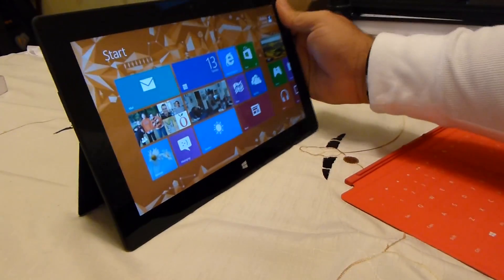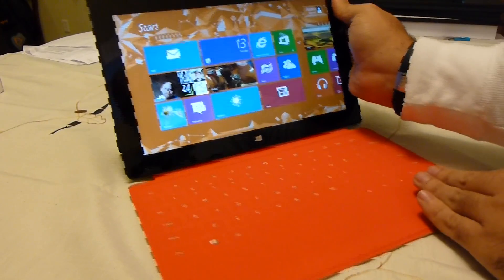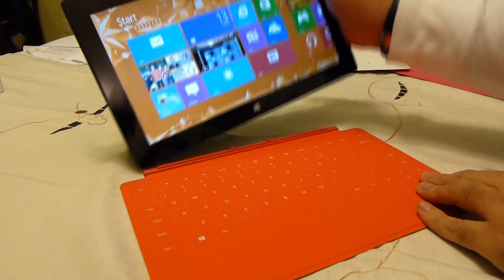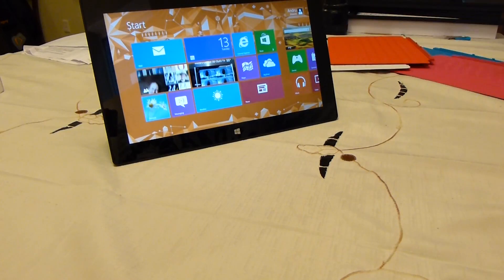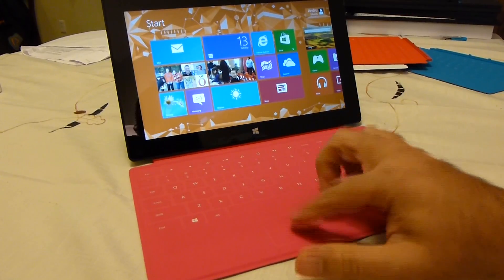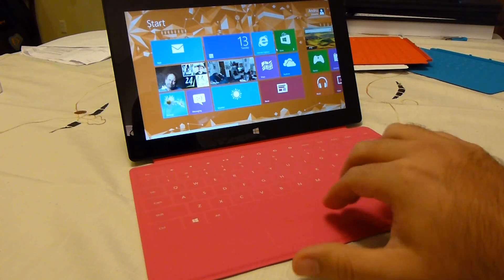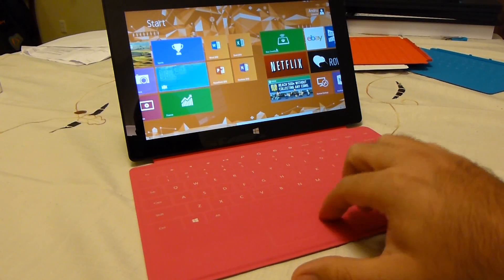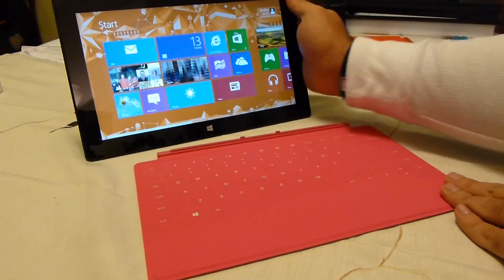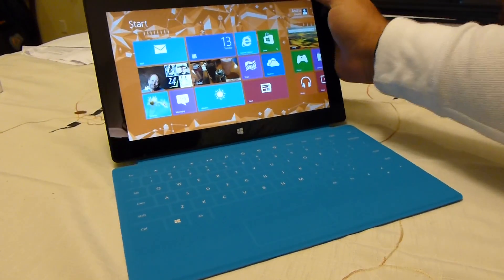Let me pull this kickstand back out. Orange touch cover here — there we go, clicked in. So there's the Surface with the orange-red. Going to the pink — I've got a pink touch cover. And then finally the blue touch cover.